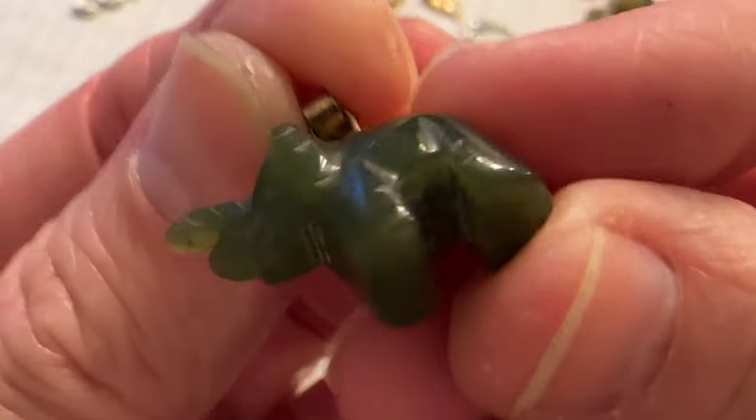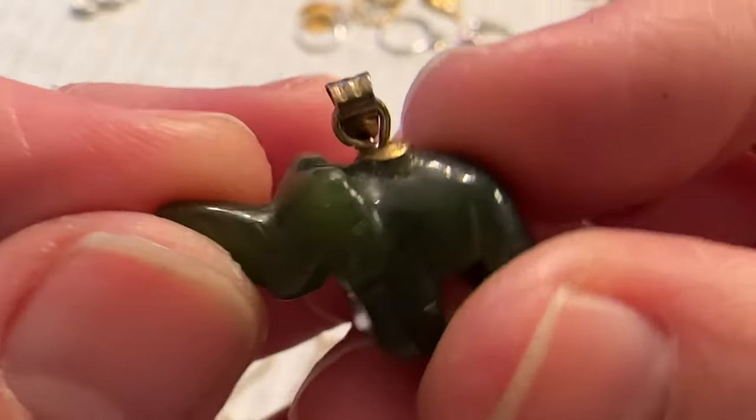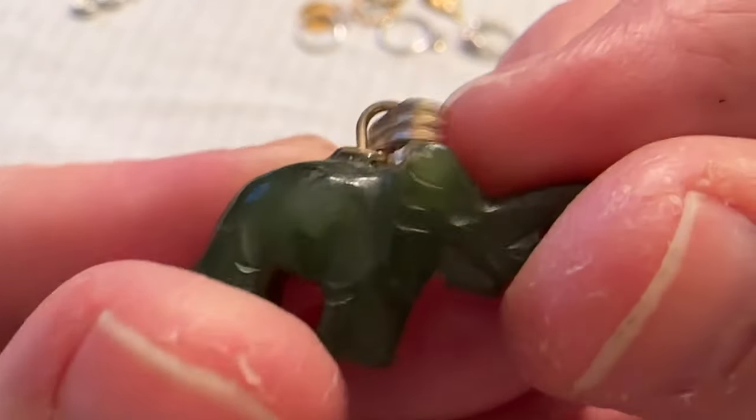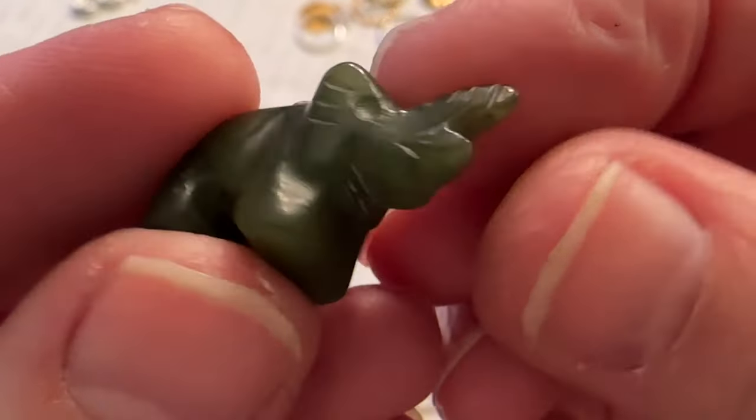Oh, this is kind of cool — I have to test this because it looks like jade. It's just a little elephant pendant. It's pretty neat.